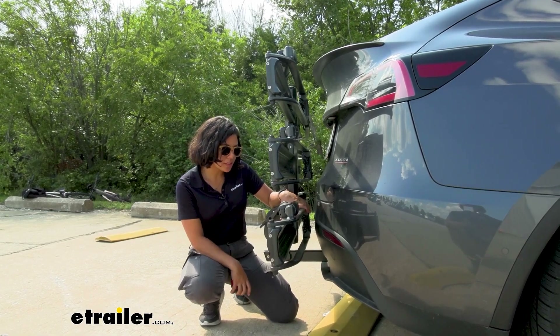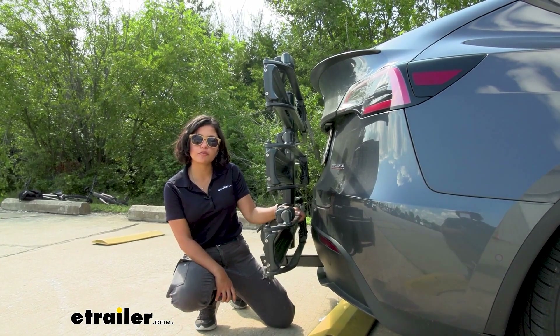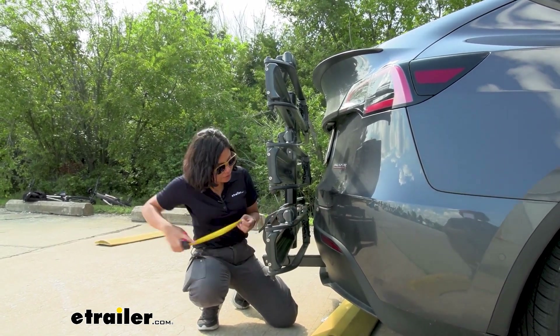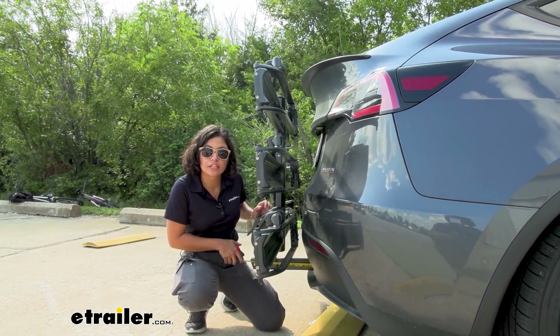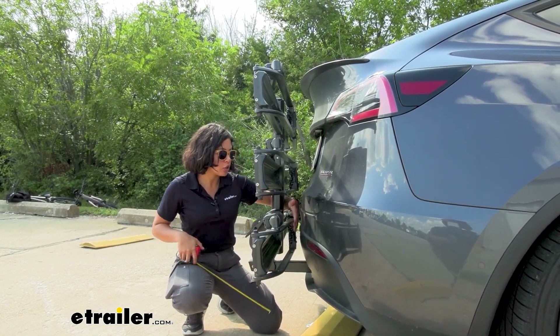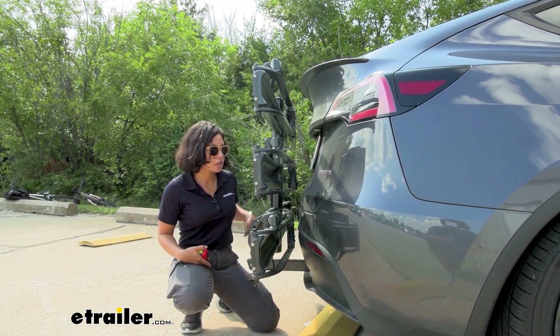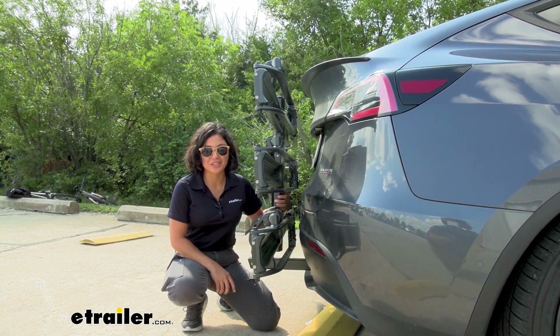These mounts are always going to stick up just a little bit past those trays. You'll see a little bit of flex inwards but zero flex outwards. Measuring from the closest point of the bike rack to the center of the hitch pinhole, that will be about seven inches of clearance that you're going to need. So if your hitch is close or recessed to your car, or if your bumper sticks out a little bit further, that's something to take measurements for.